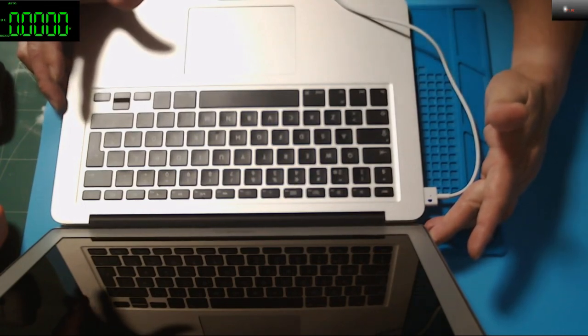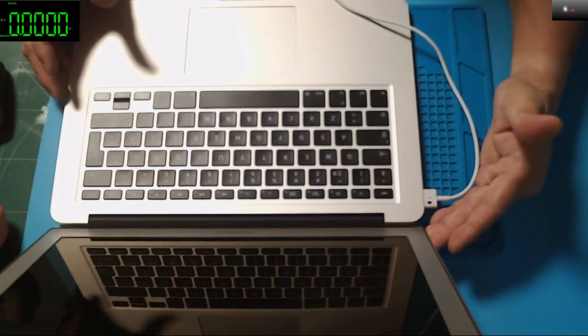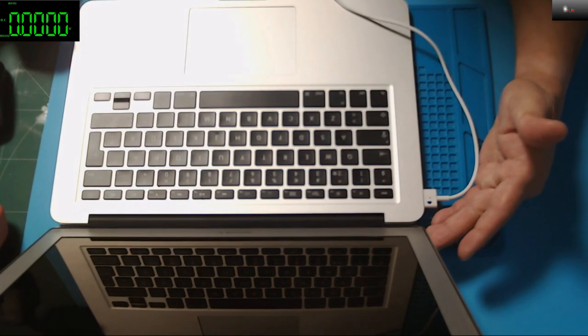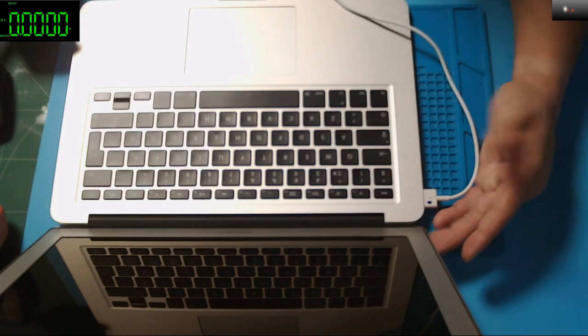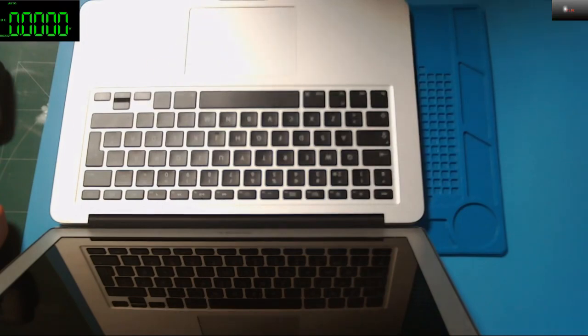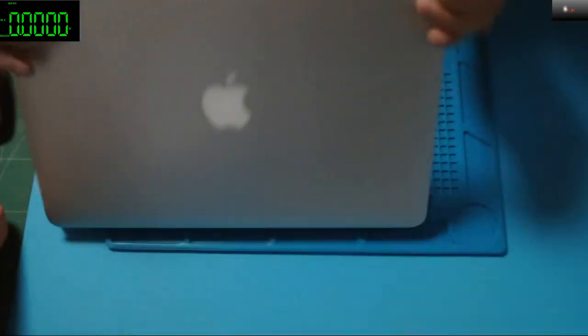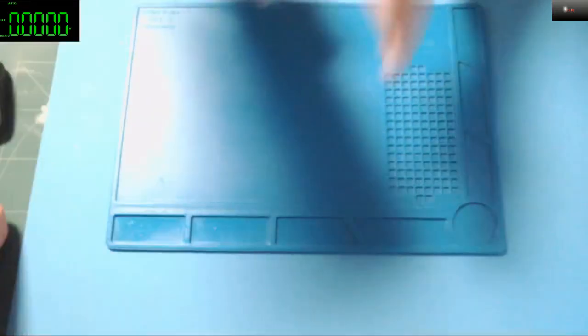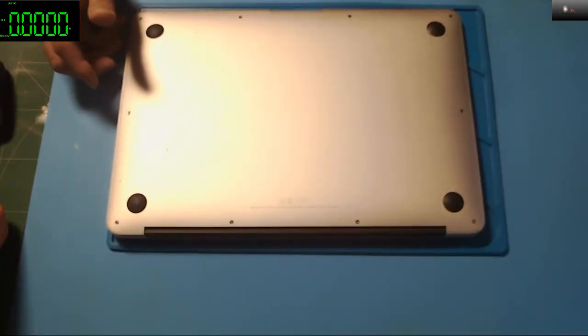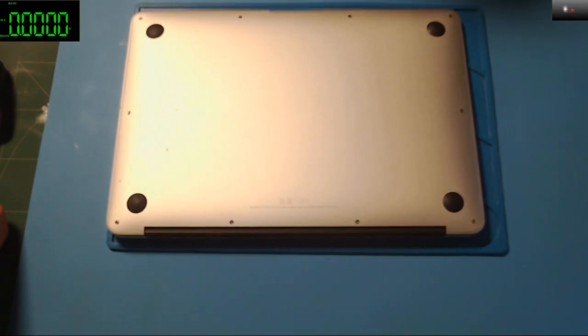It's taking 130 milliamps and there's no light on the charger. It's dead — now it's zero, taking nothing. So let's check what's wrong with this.